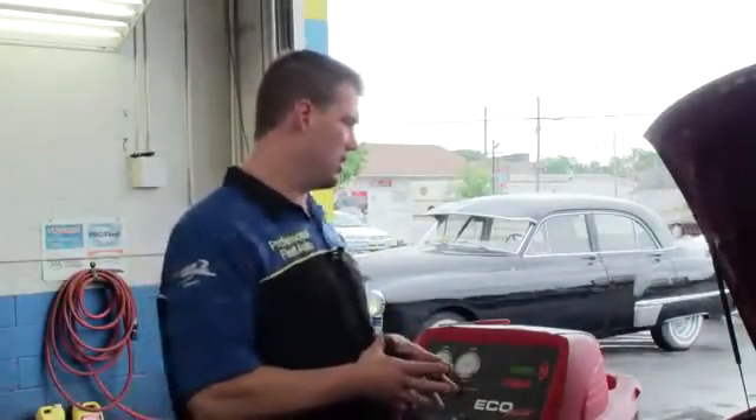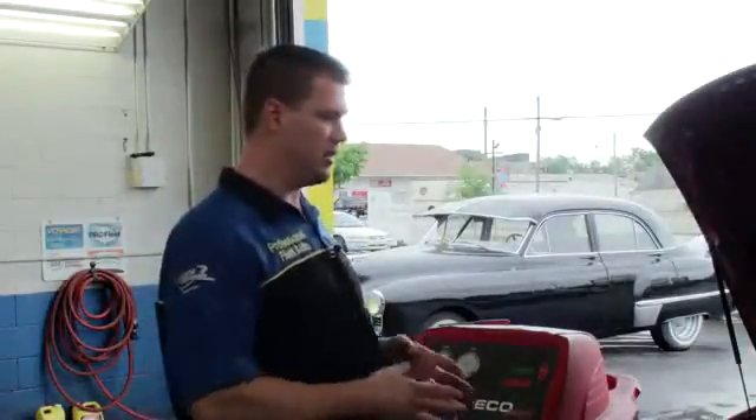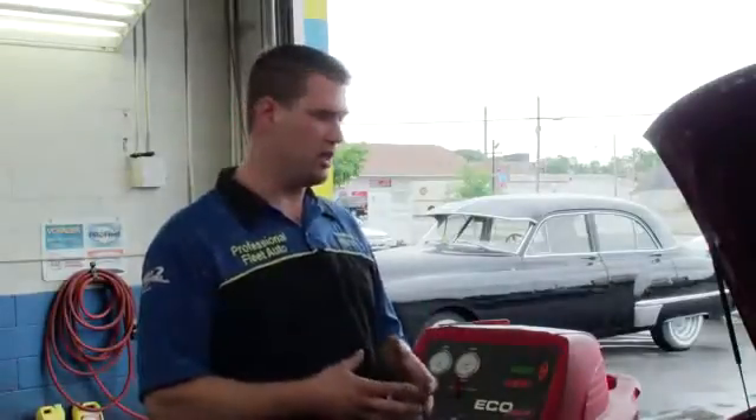That pretty much wraps up this video on how to do a full AC recharge on a vehicle, along with some helpful hints. If you want to try this at home with one of the cans, this gives you an idea of where to go. If that doesn't work for you, you can bring it to us and we'll be happy to take care of you. Thank you.